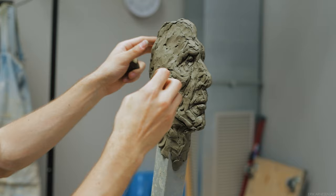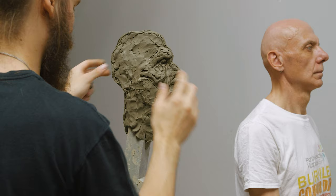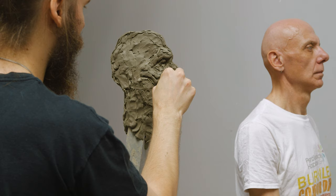The brow sits further out than the upper lid, which sits further out than the lower lid. The upper lip sits further out than the lower lip, which usually sits further out than the chin. It's not always this way, but often enough things tend to work out more or less like this, if the pose is neutral.